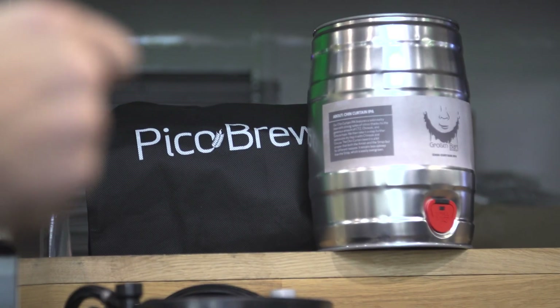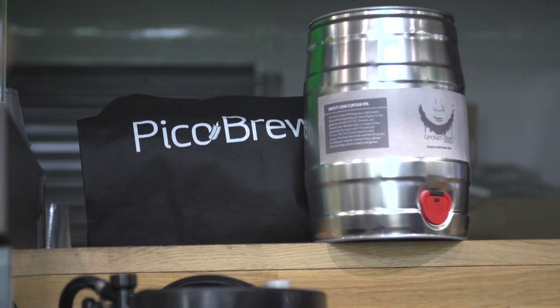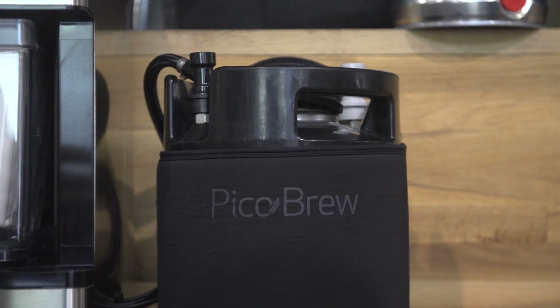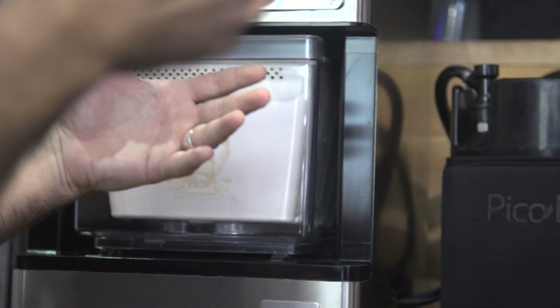Having brewed in my bathtub — I have fermented in my bathtub, I will totally admit to that — this is a much better and cleaner system. But it not only lets you brew beer at home, it lets you brew fresh beer from all over the world and brew great beer that you can't get any other way. The beer you're drinking right now in that glass, that's the Chin Curtain IPA from Grossenbach Brewery. Unless you go to that brewery, they don't have bottles of that in the store. You can't go out and buy it. You certainly can't get it near us. That's the only way you're going to get that beer, and if you've been to that brewery, you can have it fresh at home — as it's designed by the brewmaster.